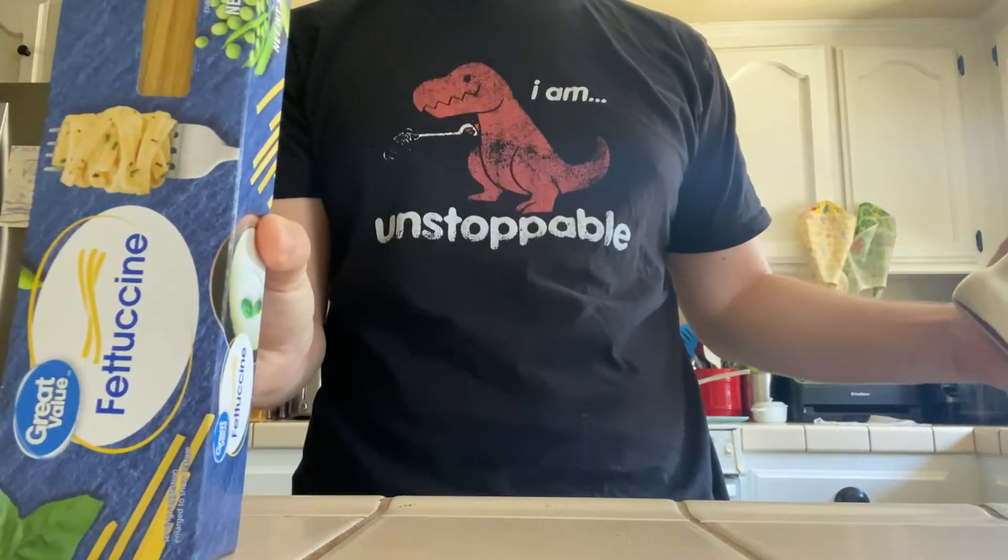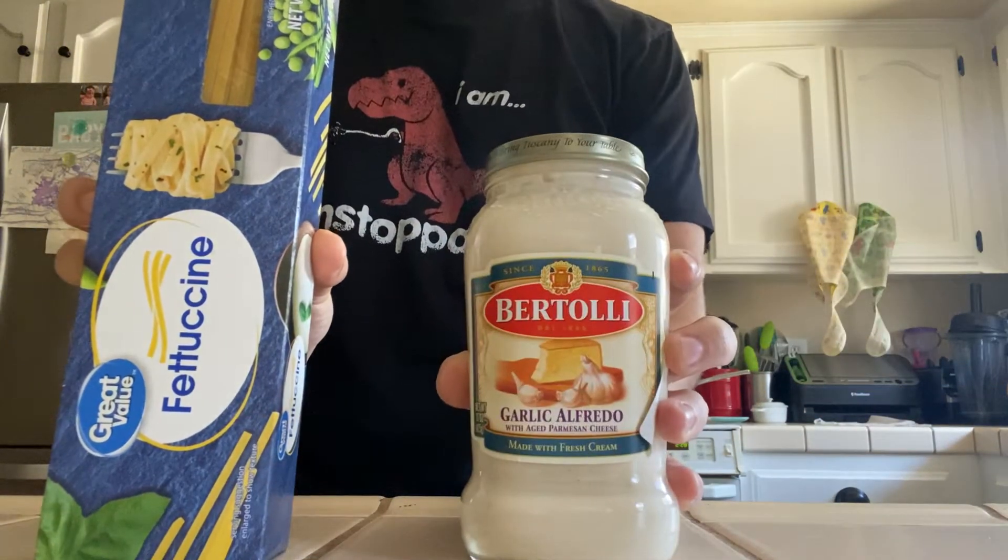Everybody, we got fettuccine, we got alfredo sauce, and we're gonna be combining these together to see what we're gonna make.